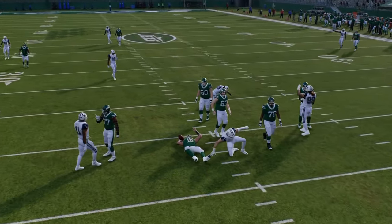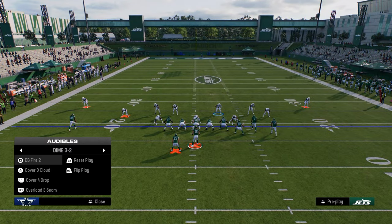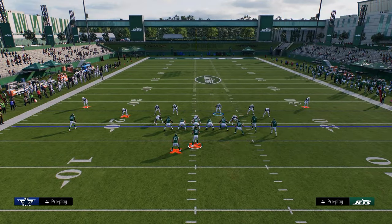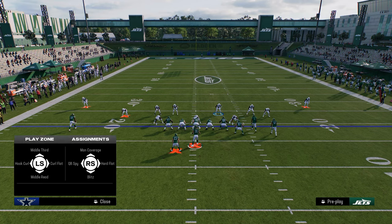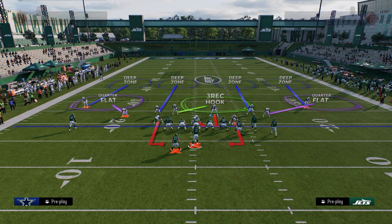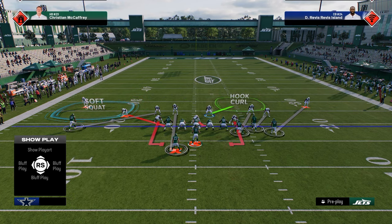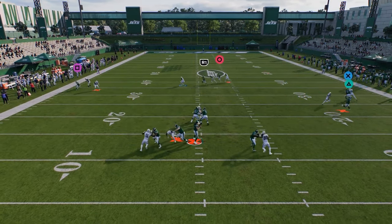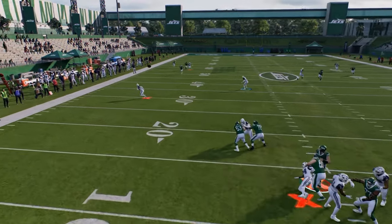Now let's talk about the blitzing aspect. For a four-man pressure, you can just contain and blitz the slot corner on the running back side, then craft your coverage — man up the running back, man the outside, soft squat — however you want to structure it. A lot of times this guy will loop around the edge. You can mix this four-man pressure out of pretty much any play in dollar.